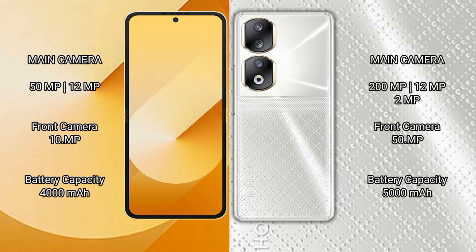Samsung Galaxy Z Flip 6 has a dual rear camera setup with a 50MP main lens plus a 12MP ultrawide lens, and a 10MP front camera. Honor 90 comes with a triple rear camera setup featuring a 200MP main lens, a 12MP lens, and a 2MP lens, plus a 15MP front camera.